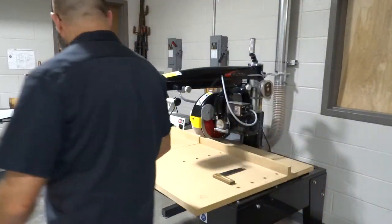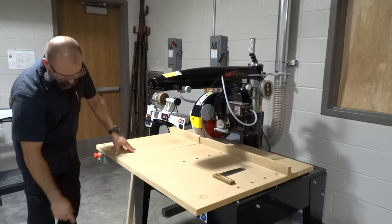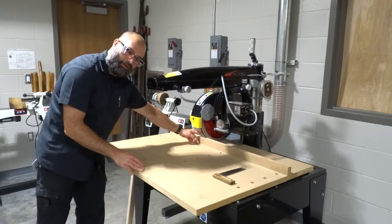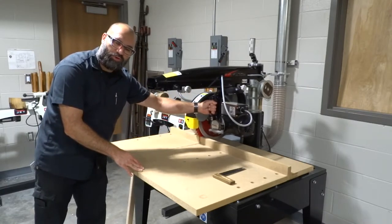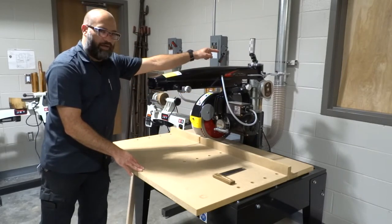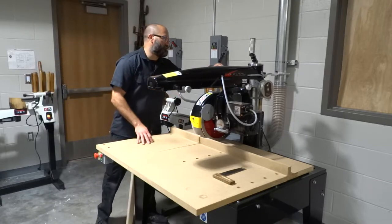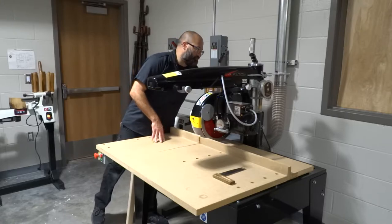Let me quickly recap all the parts: we have the base, the power switch, the table, the fence, the blade behind all its guards, the handle which allows us to bring the blade forward, the arm, and the height adjustment. This machine is also connected to the dust collection system, so anytime we use a machine connected to the dust collection system, we want to make sure to open the door — and I'll make that part of one of our steps.